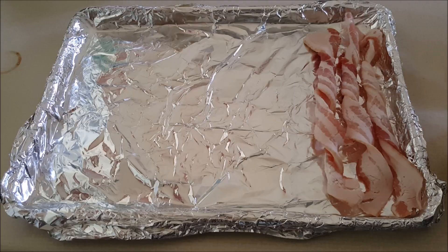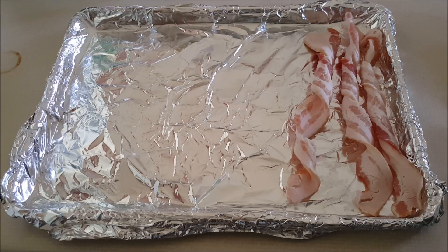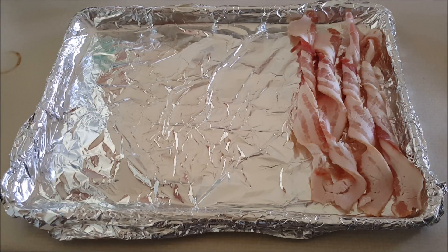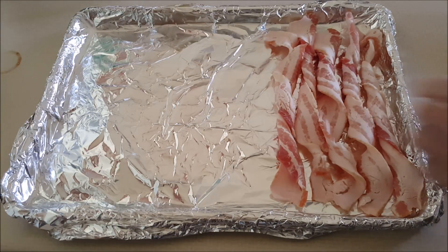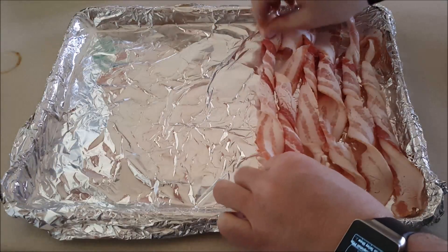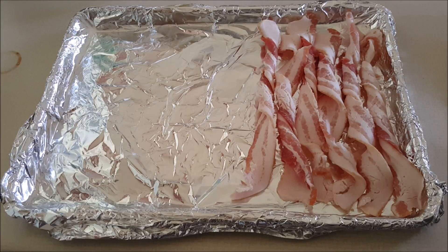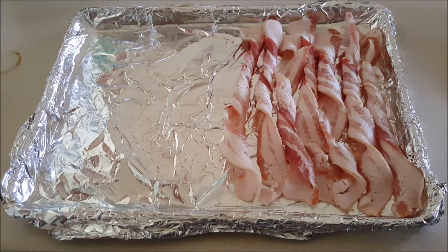By twisting, you can probably get two or more pounds of bacon onto a cookie sheet. If you lay it flat, you're probably only going to get about a pound depending on how it's cut. This is thick cut bacon, so I can get a whole pound laying flat without a problem. With thinner cut bacon it gets tricky — you'd have to overlap it and sometimes it doesn't cook all the way through.